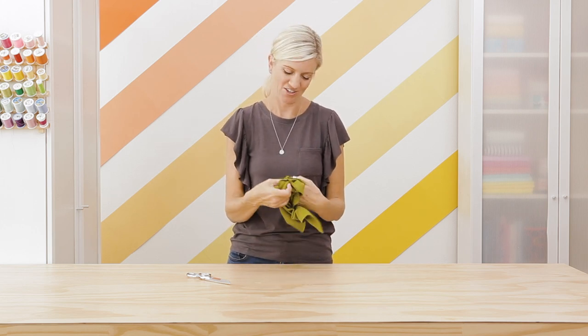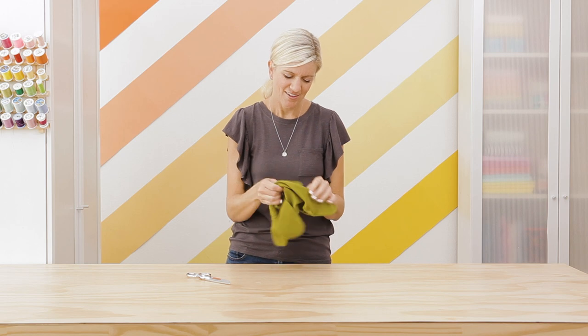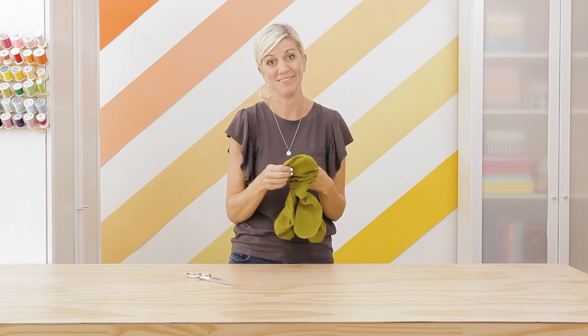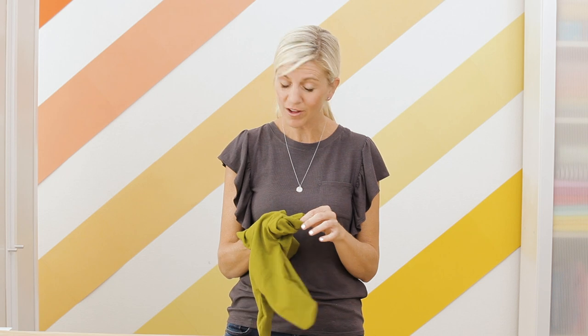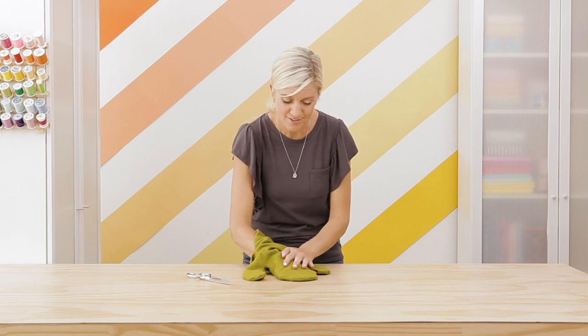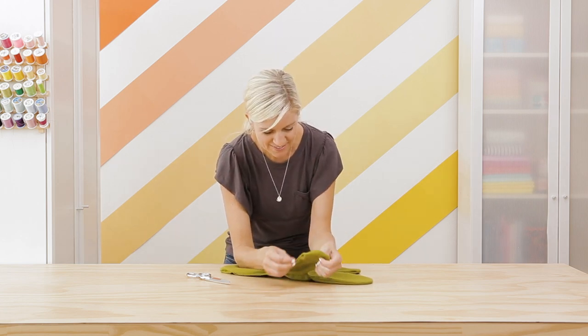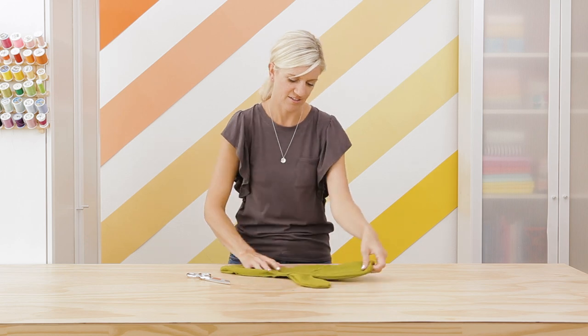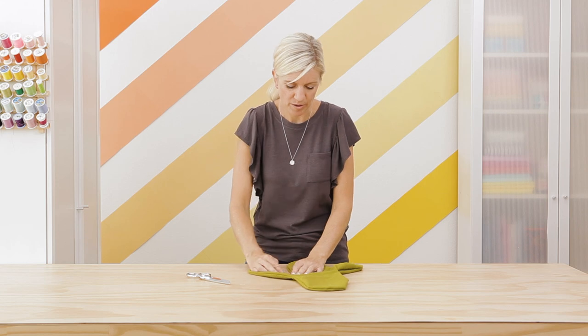Now let's turn this thing right side out and see what it looks like. This is always a fun part of any project. It's so fun to make little pillows of any shape. Did you know that saguaro cactus, the specific type of cactus we're sewing here, only grows in the Sonoran Desert? So it's not everywhere in the world, which is pretty special and unique. Now you can have it anywhere in the world in your house. Looking pretty good. See these little corners - if they're looking a little bunched up, you can trim or clip into those a little bit more to help them lay more flat, but as we start getting the stuffing in, it will help that spread out.